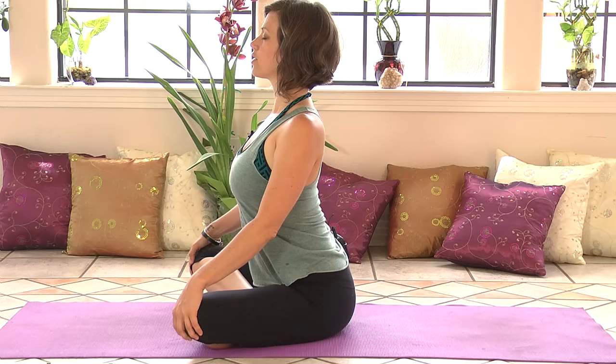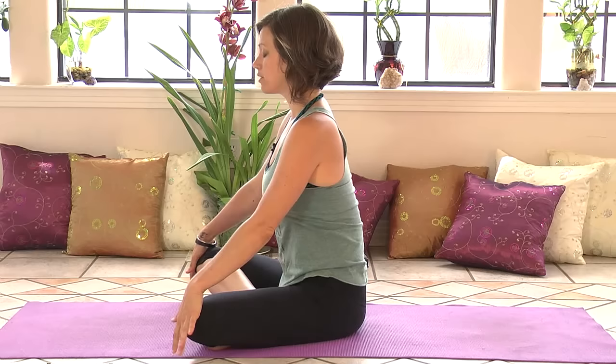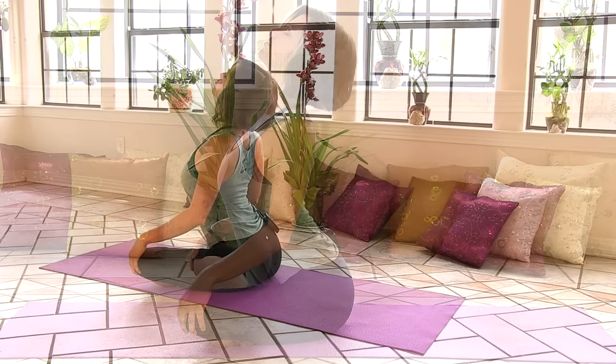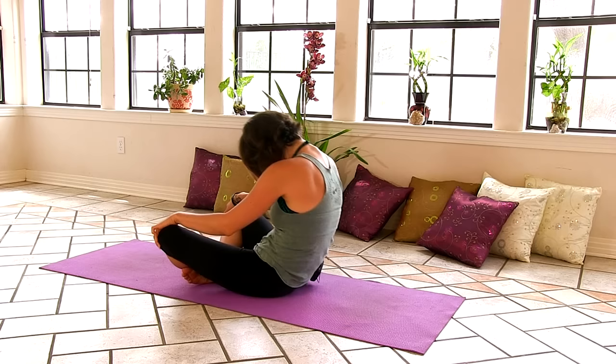So you'll inhale, reach your heart forward, broaden through your collarbones, squeeze your shoulder blades together on your back, and arch your back. You can look up here. And as you exhale, round your spine, tuck your chin into your chest, rock back on your sacrum, and really stretch your spine. Then inhale, come forward. Reach your heart forward. Look up. Broaden your collarbones. And exhale, round your spine, tuck your chin, rock back on your sacrum. Exhale completely.